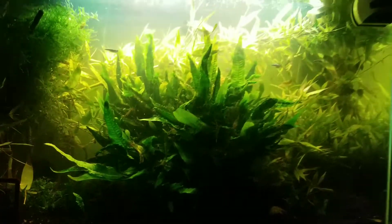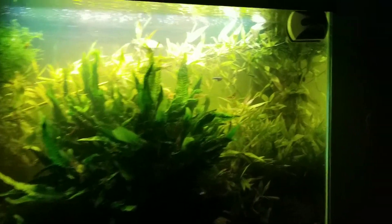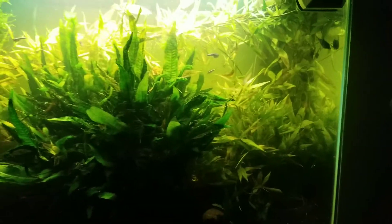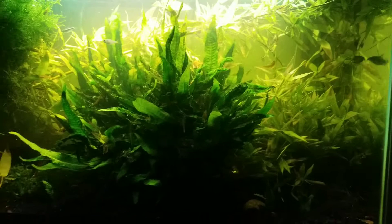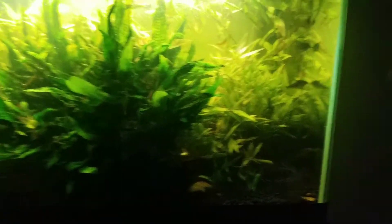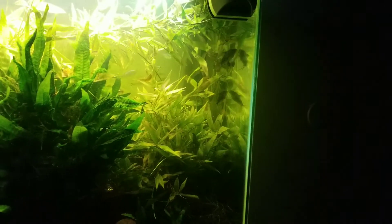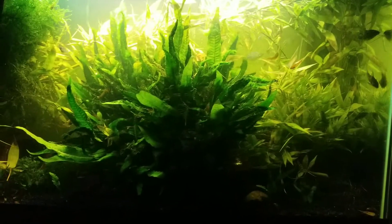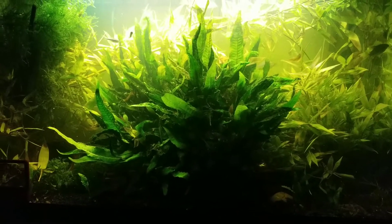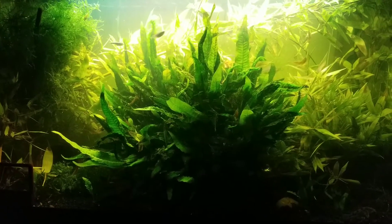I only had five breeders originally in here. I would take the babies out and put them into that tank constantly. And once that tank started going crazy, I figured I'd move them all in here, let them do their thing, and that tank can be a breeder tank for everything in cycles.